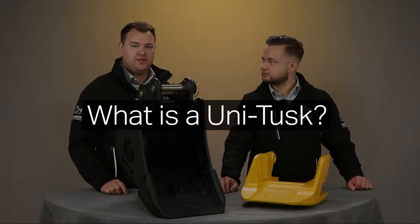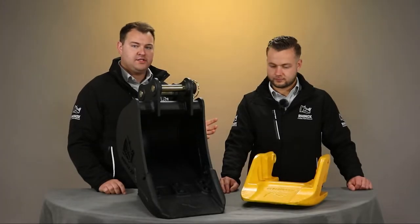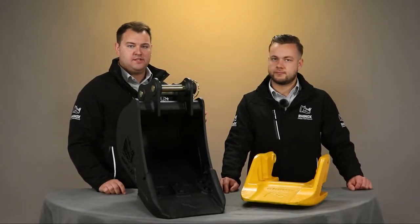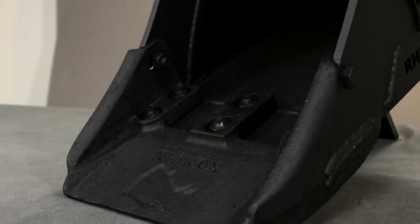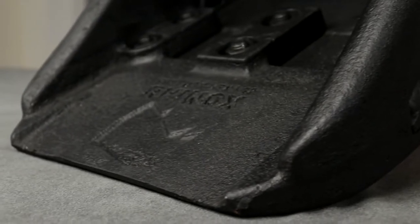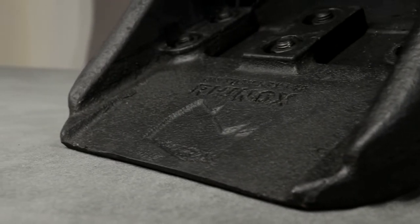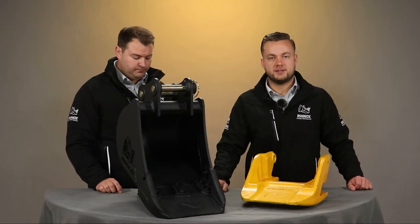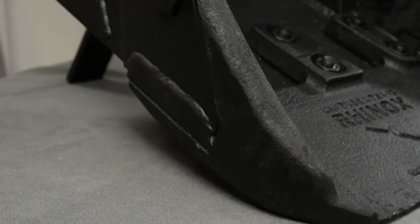The Unitusk, also known as a utility bucket, is a hardened tip which combines both the teeth and the blade into one system. It has no sharp edges, so this reduces the chance of a cable strike, which also saves your machinery and operator and keeps them safe.